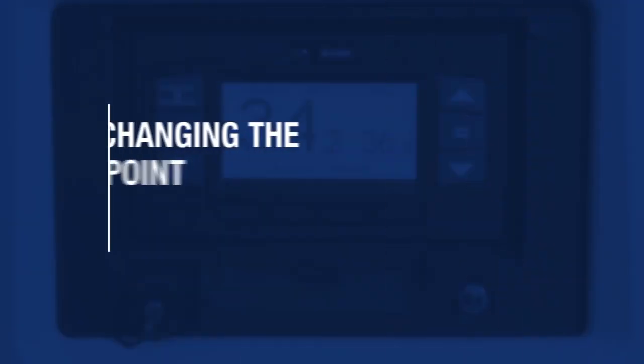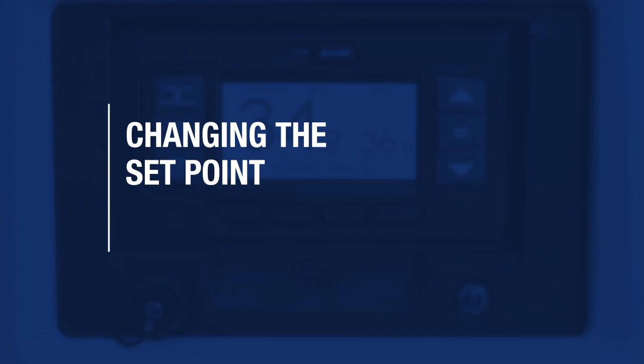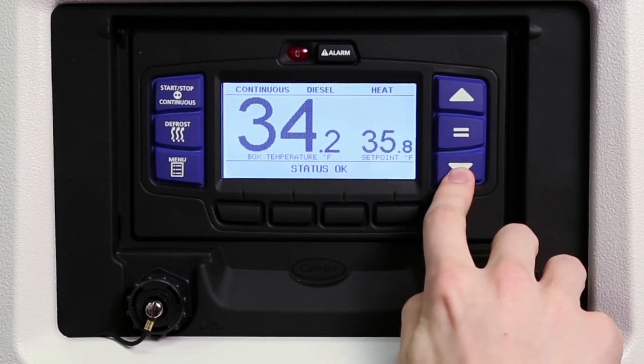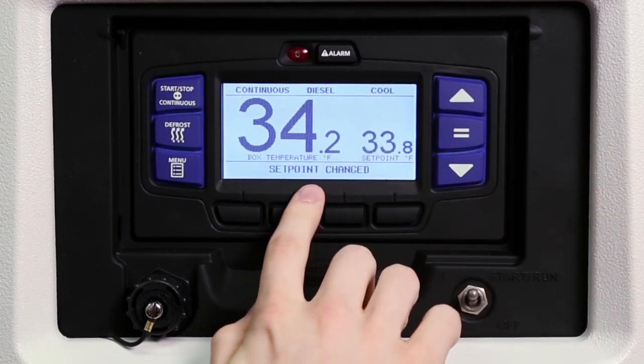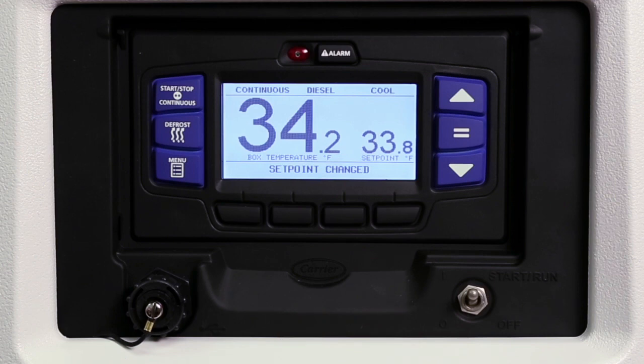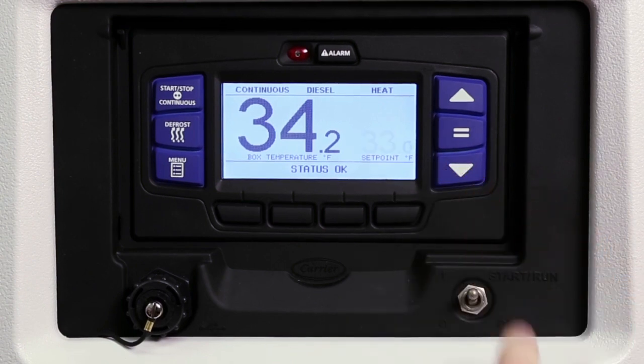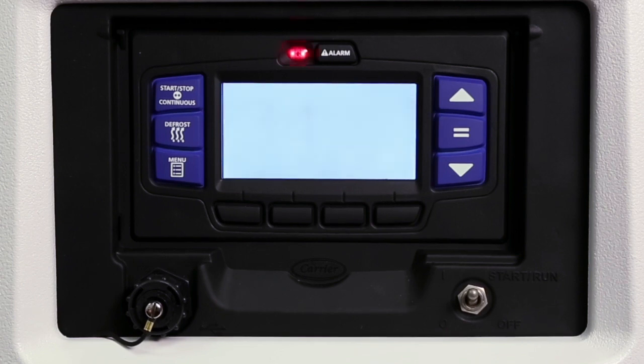Depending on the specifications of the load you're carrying, it may be necessary to change the set point. To change the set point, press the up or down arrow keys to the desired set point temperature. To save the new set point, press the equal key. The message center will display 'set point changed.' If the equal key is not pressed, the set point screen will flash and revert back to the original set point, and the message center will display 'set point not changed.'